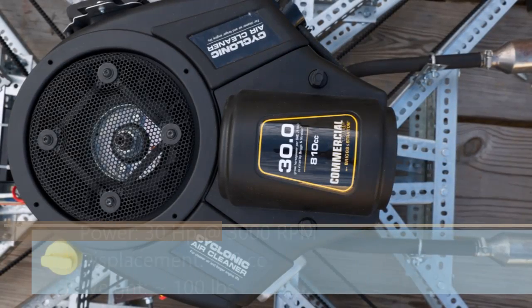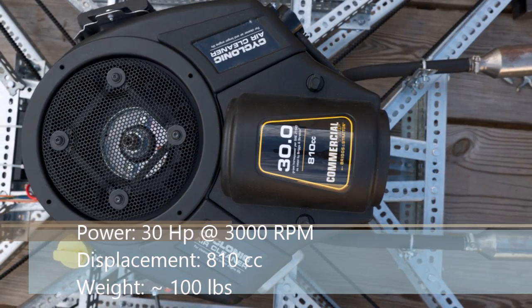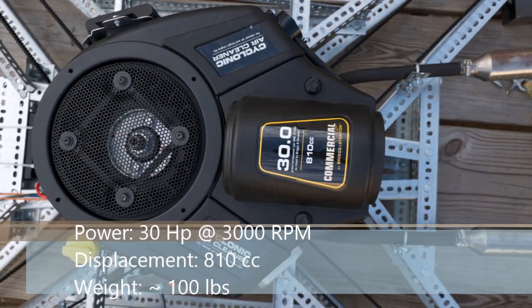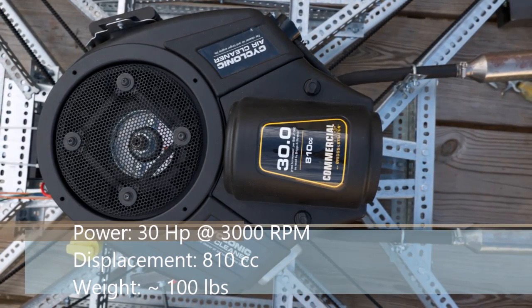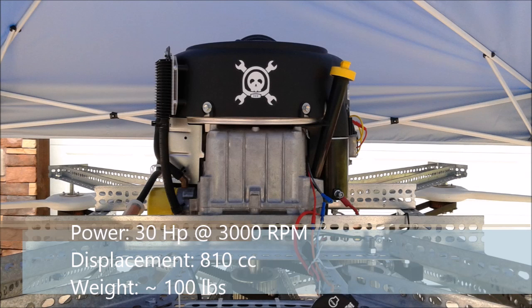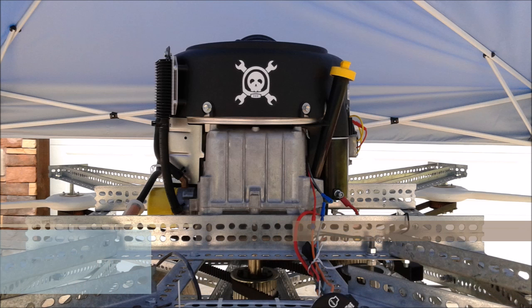The engine currently used for Goliath is a 30 horsepower Briggs & Stratton commercial riding lawnmower engine. This engine was chosen because it's inexpensive, easy to source, and one of the largest vertical shaft engines available. It is heavier than aircraft engines of similar power, but because the engine is a vertical shaft, there is no need for a gearbox, which saves a considerable amount of weight.